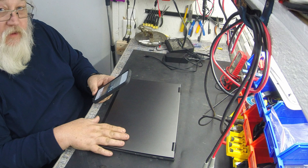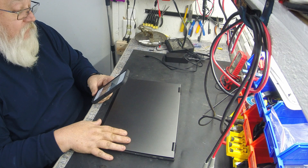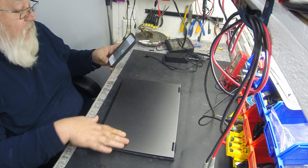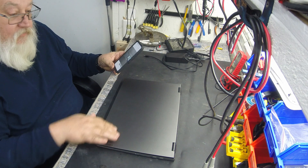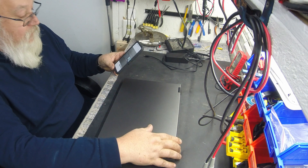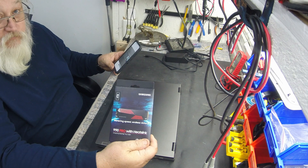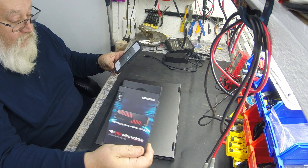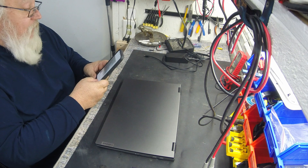Electron Man here. We're going to do a SSD upgrade on an IdeaPad Flex 5, a 15L05 i7. She's only got a 1TB drive in it, and I'm going to do it for my brother-in-law who is a DJ — he needs a bigger drive — so we're going to upgrade it to a Samsung 990 Pro 4TB. This is some serious hardware. I'm going to take you along on the journey doing that upgrade.